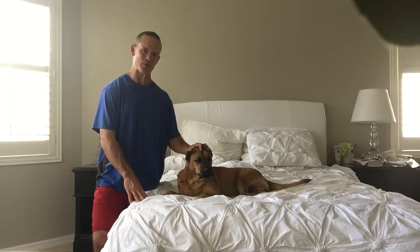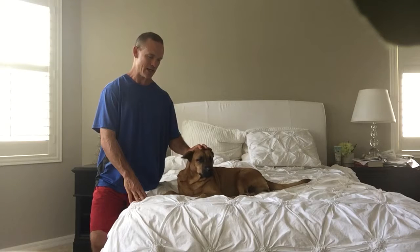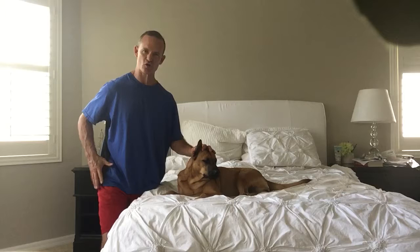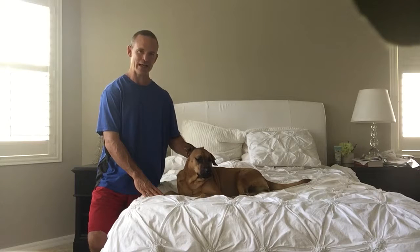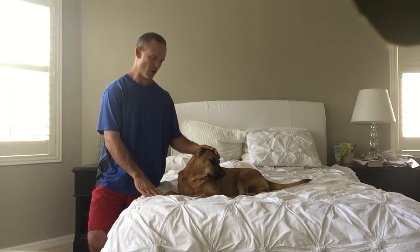Coco has her personal dog masseuse here. Today I was going to demonstrate a mobility-specific massage. This would come into play if maybe it's an older dog and they have sore hips or shoulders, or if it's a dog that has been involved in a lot of activity and you notice some limping, lameness, soreness, and inflammation in that area. This is a great massage that you can start working on with your dogs.